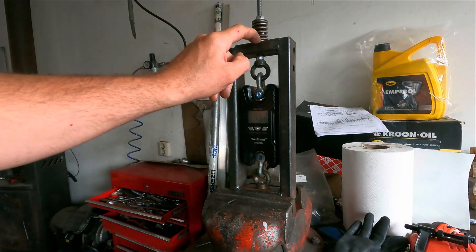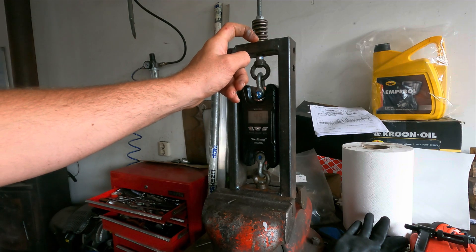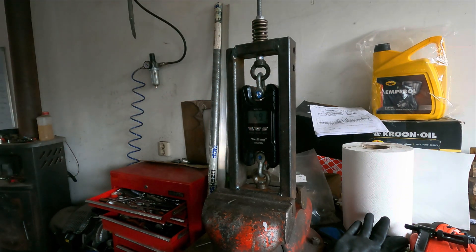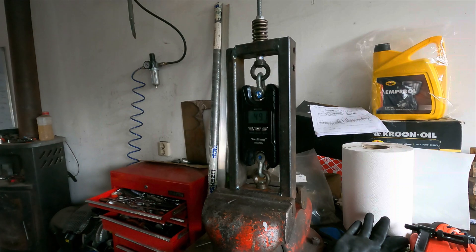I've got the double springs installed. I left the thin 0.5mm plate underneath, so I need to go a half millimeter further — to 38.3 millimeters. I've got it now at 38.3 with the double springs and it's measuring 49 kilos. That's about 10 kilos more seating pressure than we had with the original M113 normally aspirated cam springs. Now I'm going to turn it to 10.65 millimeters lift — that's 27.7 millimeters.